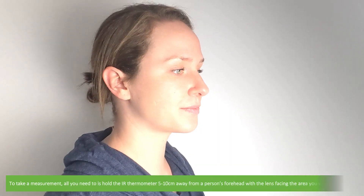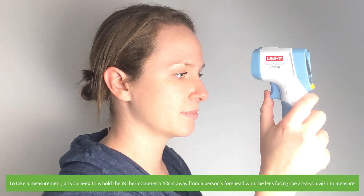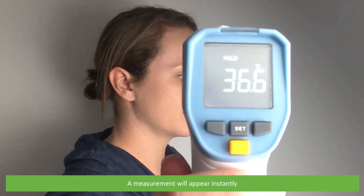To take a measurement, hold the IR thermometer 5 to 10 centimeters away from the person's forehead with the lens facing the area you wish to measure. Then press and release the trigger — a measurement will appear instantly.